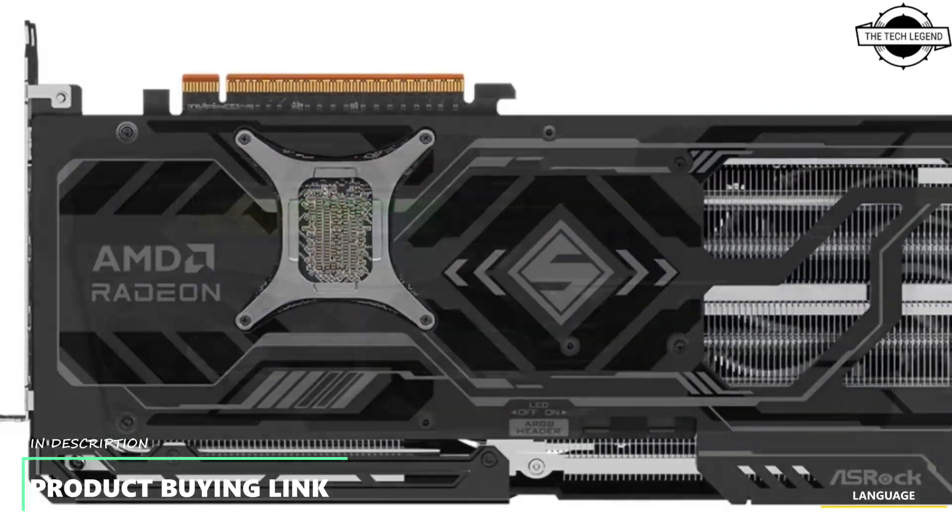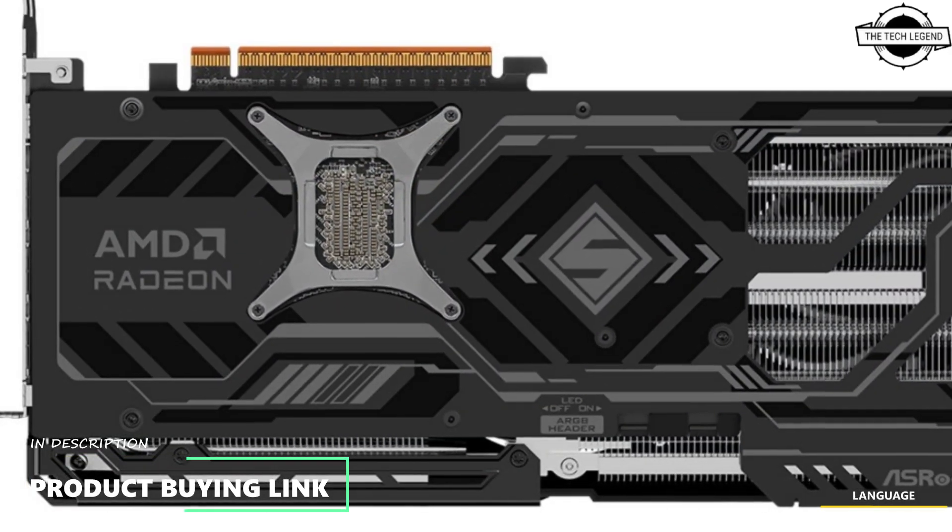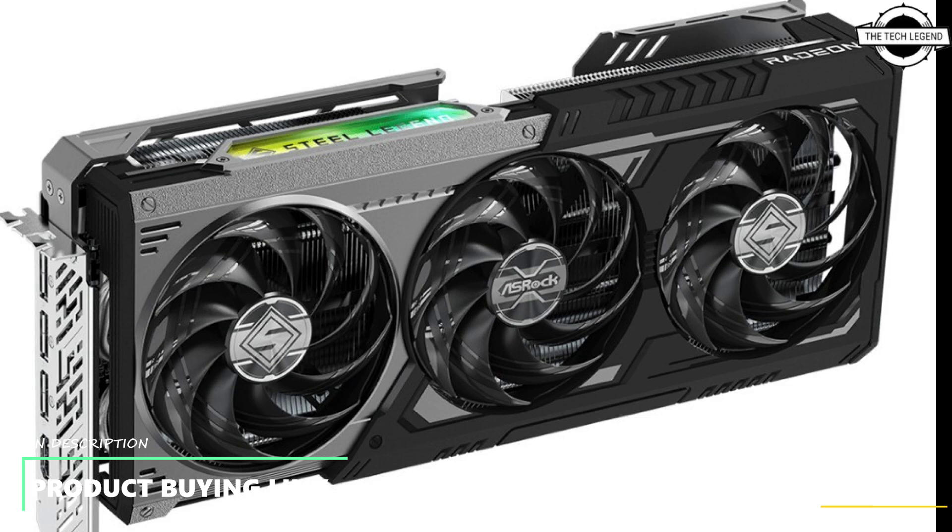The card features a maximum clock speed of 2970 megahertz and a typical game clock speed of 2400 megahertz. It is equipped with 16GB GDDR6 memory operating at a speed of 20 Gbps across a 256-bit memory interface.